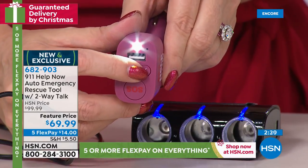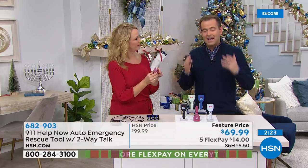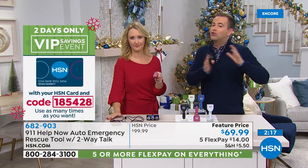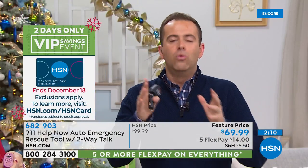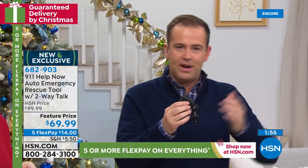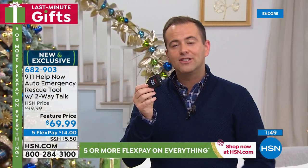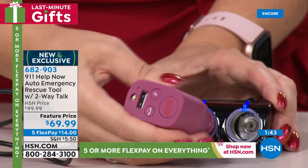Truly a must-have for every driver, every new driver, anyone behind the wheel. Any one of us who has ever been in a situation where there was an accident, everything stops around you — it's like slow motion and you don't know what to do first. Well, what you should always do is call the police. Now we don't need to think: where did I put the phone, what's the code for my phone, what am I dialing? Press the SOS and you are straight through to 911. This is a one-time purchase. Whatever car you have today, if you get a new car next year, you take it out and move it to the next car. It's a one-time purchase that will always be with you, giving you a lifetime of free service. You'll never spend another penny on it.